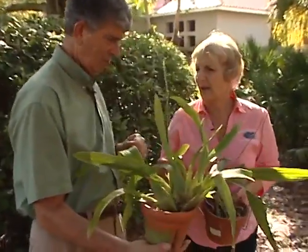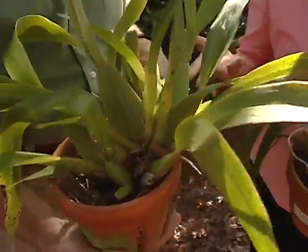I like orchids. I have about eight of them now, but they do require some care, and one of them is repotting.